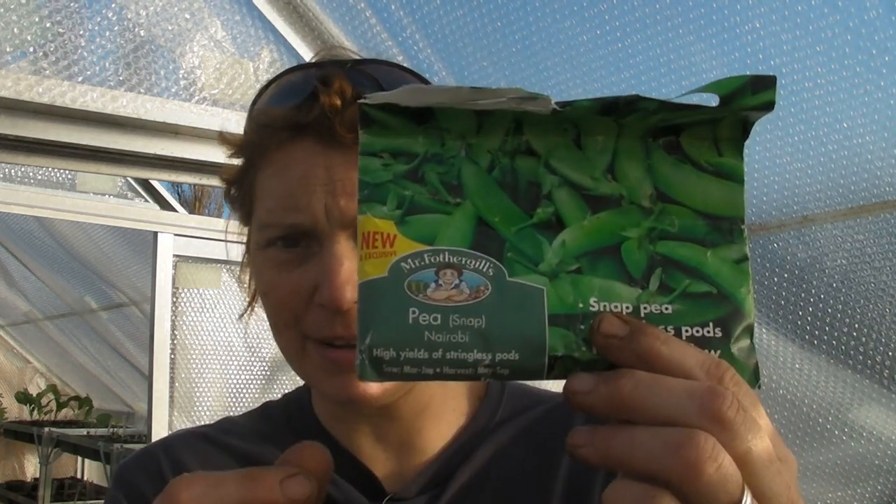The variety I have here are called Nairobi. I've grown these before and they've grown really, really well. Usually I tend to start them off in the greenhouse, especially in March and April, and then I will transplant them outside when they're just a little bit bigger. If we get to May and June, I tend to sow directly outside. I find that March and April could be just a little bit cold for them to germinate, and the germination rate is much higher if I start them off in the greenhouse and then move them outside.